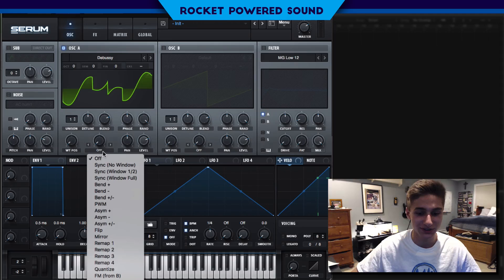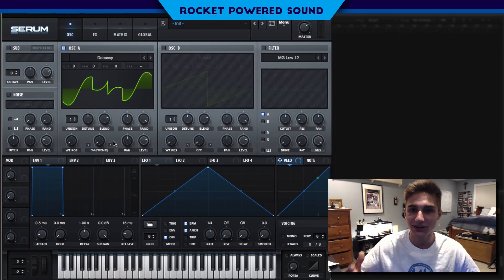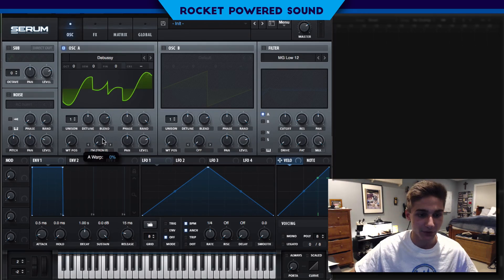It just has that very royal essence to it. So we're gonna be using this to run the FM — running it off of a very harmonic structure, which is going to create that nice harmonic sound that just sounds so awesome and vibrant to the ears. So let's turn up our FM from B.